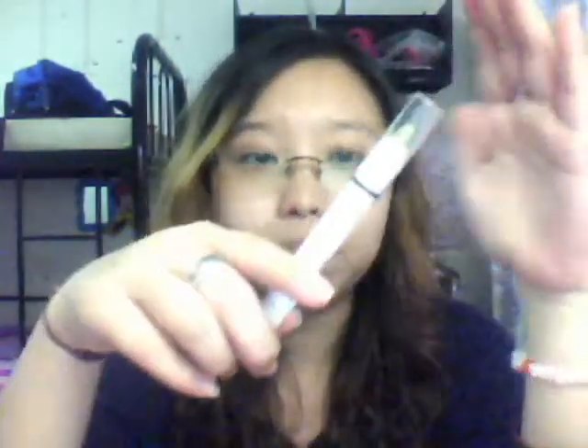Hi ladies, this is a video request. I'm going to do a review on three items. The first one is a review on the NYX Jumbo Pencil. I've bought one only so far. I've used it once and this is how it looks like. I bought it in Lemon — this is called Lemon.